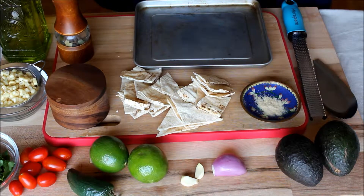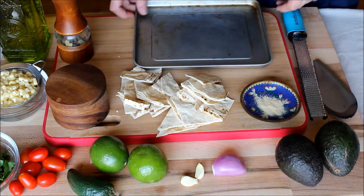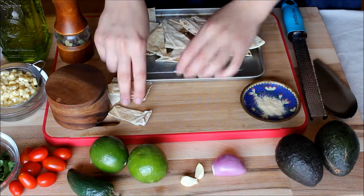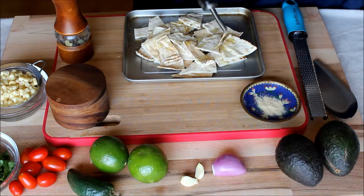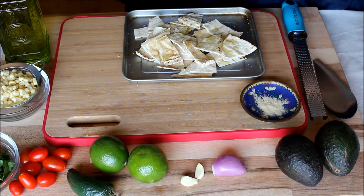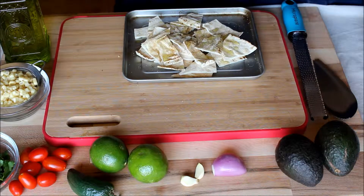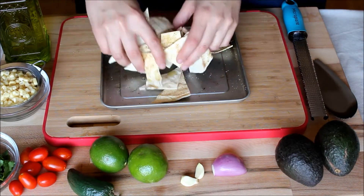Now grab a little tray. I'm only doing one small portion, so if you want to do a bunch — like for a party — all you need is a cookie sheet with some parchment paper on the bottom or a silicone mat. Put your chips in there. Drizzle some oil over them. I usually use olive oil; today it's grapeseed olive oil because that's just what I have on hand. Add some salt to taste, some cracked pepper to taste, and occasionally I like to add a little bit of garlic powder — just the tiniest amount — because you can't really tell it's garlicky, but it adds a nice little background flavor.